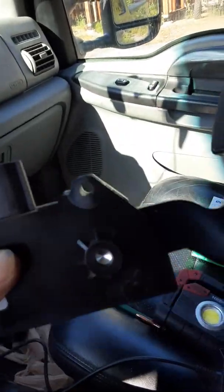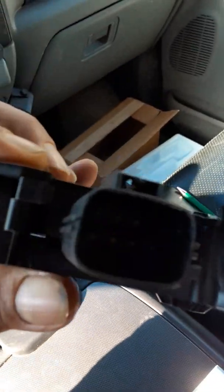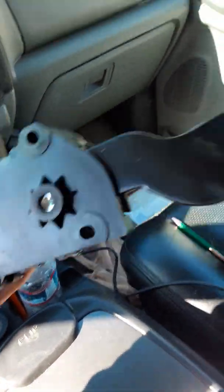It's an electronic pedal — it doesn't have any cable, it's fly-by-wire. There's the connector. It wasn't the pedal; I had thought it was the pedal, maybe I was a little premature in determining that.